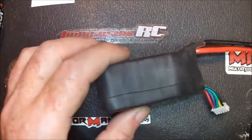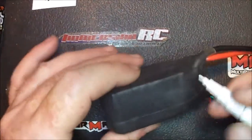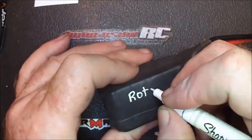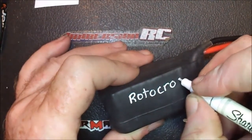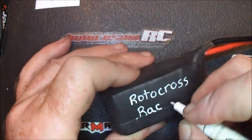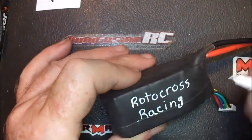You can even take a Sharpie — a permanent Sharpie — and write right on the battery here. It will put your name on it, or your logo, or whatever you like.